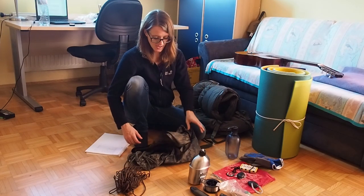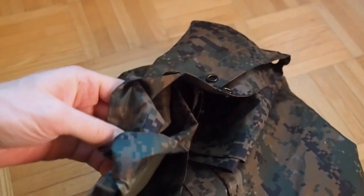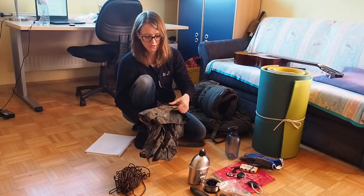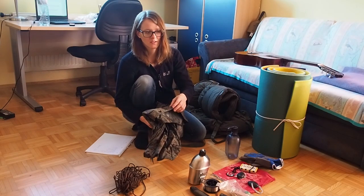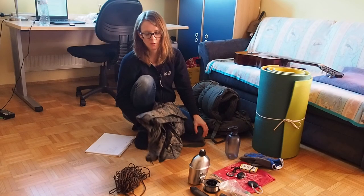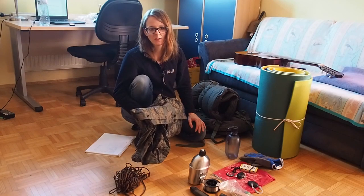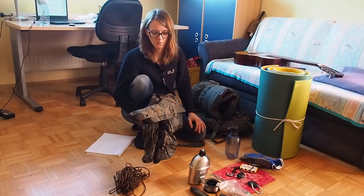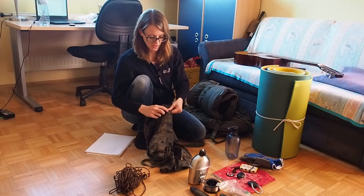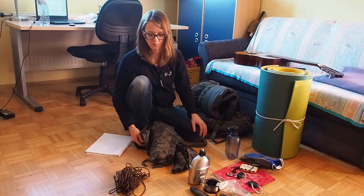Next we have a military poncho. I believe you can get one like this for 20 US dollars. This here is a thicker one — make sure you get a thick one, because the thin ones tend to leak and you can easily rip a hole in them. So get at least one of them. They are not especially big, and if there's a lot of rain, I would recommend taking two ponchos with you. They have these buckles so you can attach them to each other and have a bigger tarp.